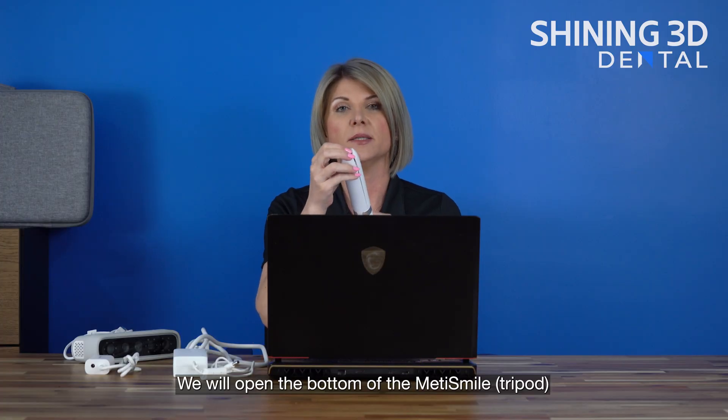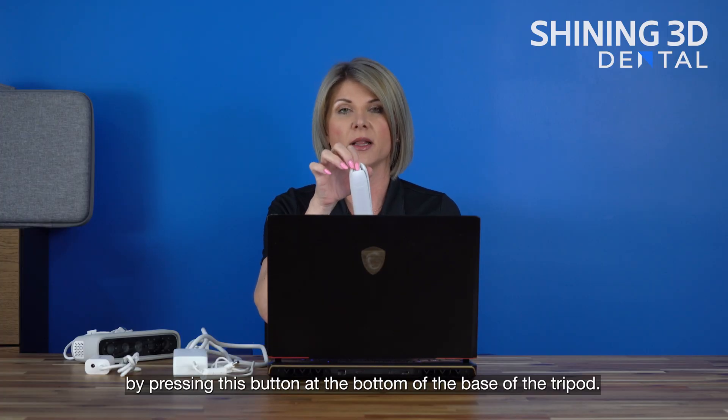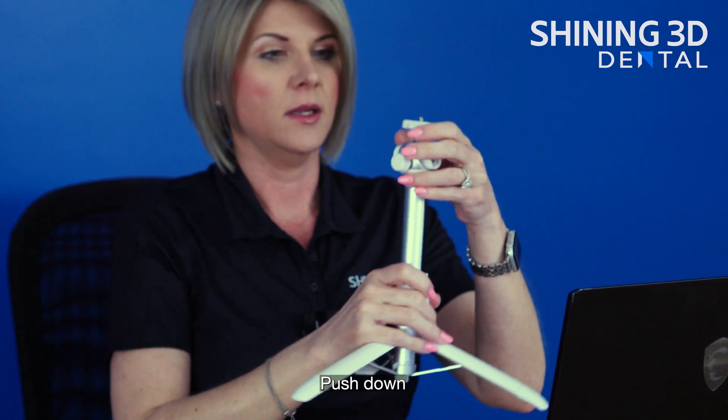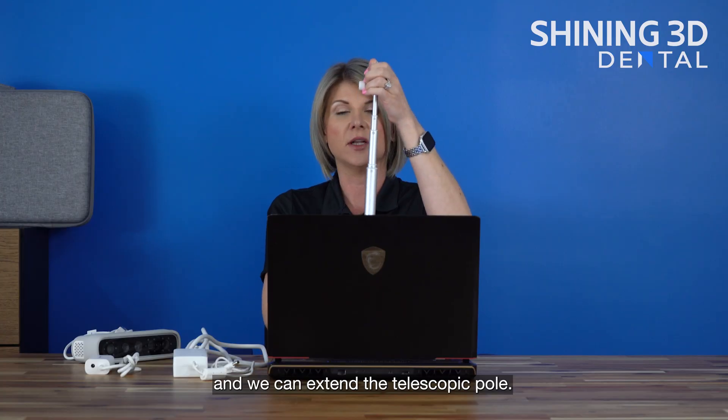We will open the bottom of the MediSmile by pressing this button at the bottom of the base of the tripod. Push down and we can extend the telescopic pole.